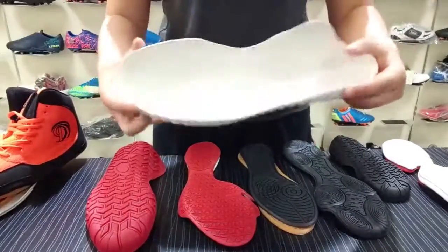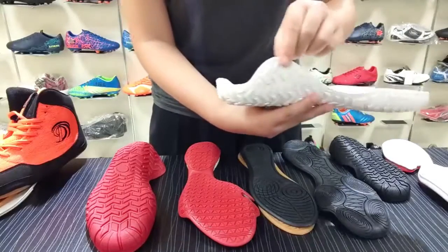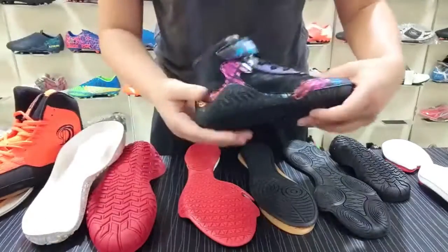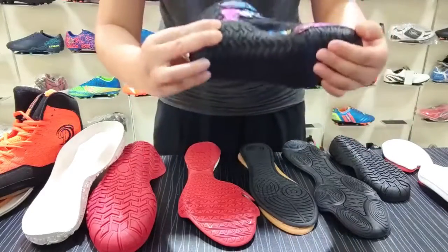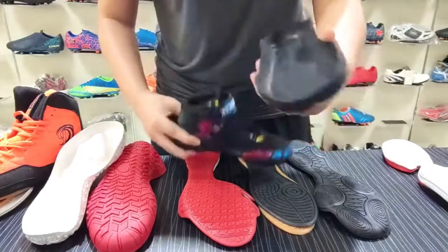For this shoe, it is special. The inside part here is higher — it can give some support to your insole. You can see that the inside part is here, so there will be some support. And for this shoe, we also have some cane studs. The smallest one is size 27.